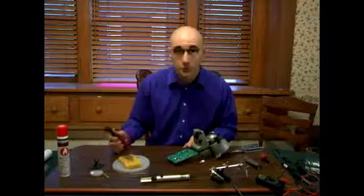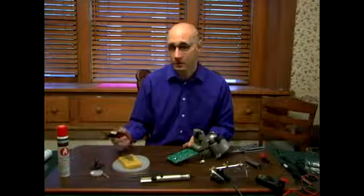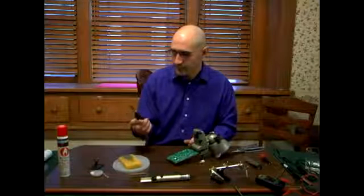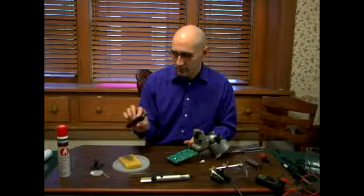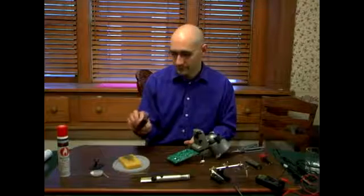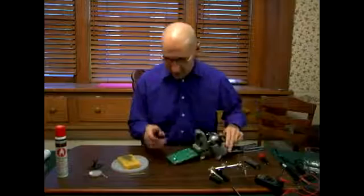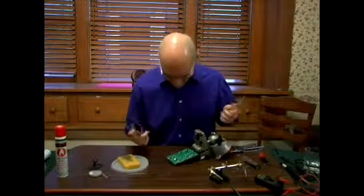In this segment, we're going to remove a resistor and test it. Safety glasses. Heat up. Alright, here we go. So we're going to heat up the soldering iron. Once again, wearing our safety glasses.